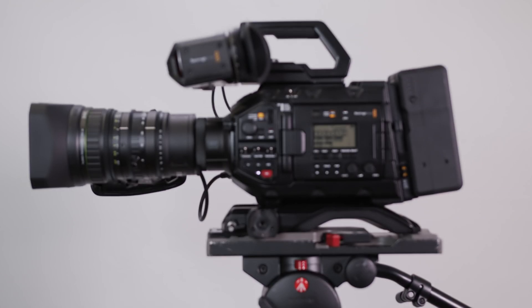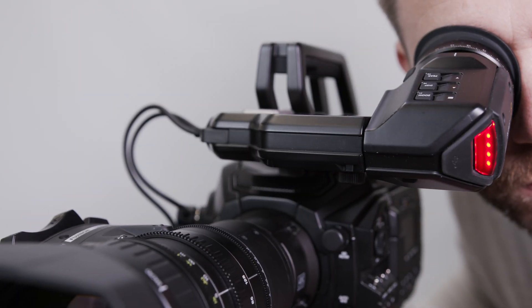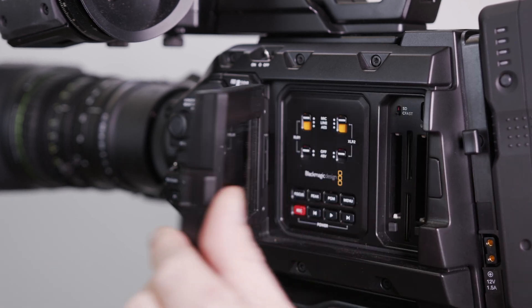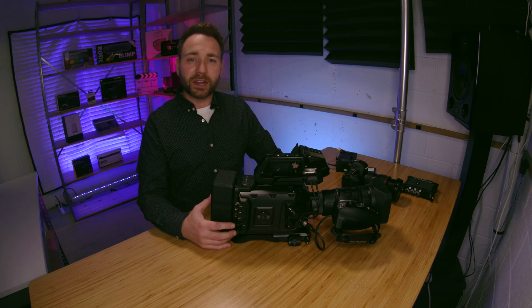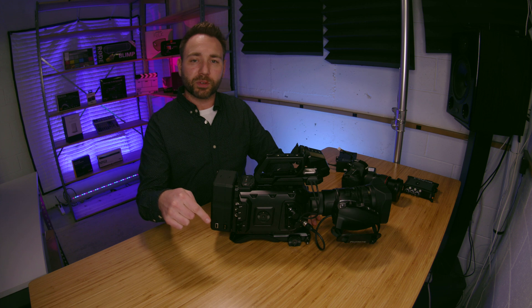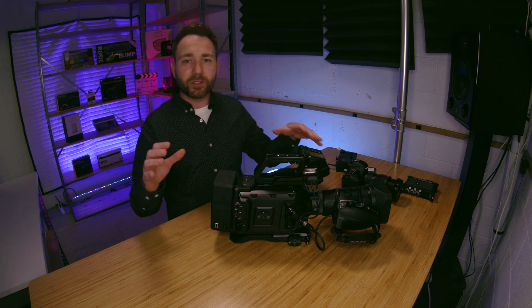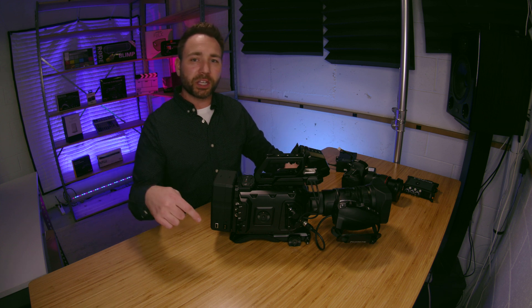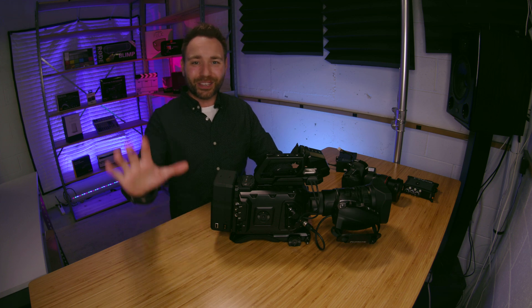This is a really sweet combination for documentaries, ENG, multicam studios, church live streaming — you name it. If you have any questions or anything I didn't cover, feel free to ask in the comments. I'll put my email address in the description, along with the full build list and links for everything you saw in this video. Be sure to like, subscribe, and follow. Thank you.